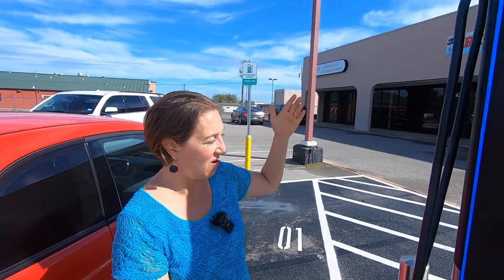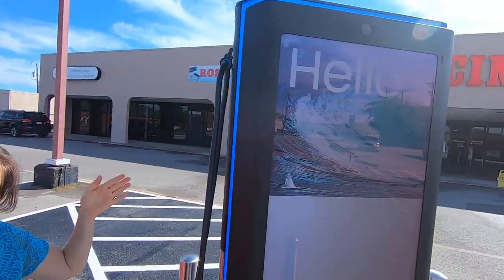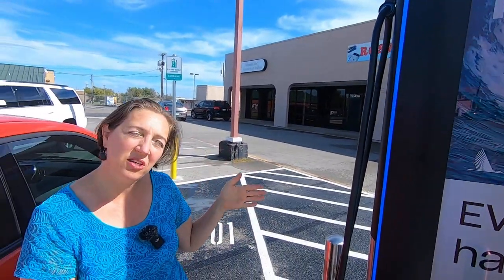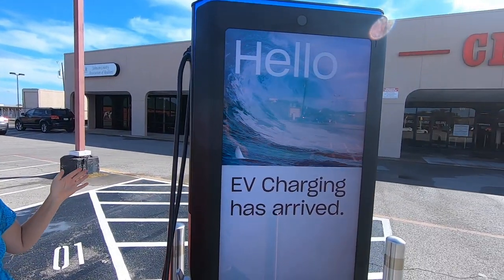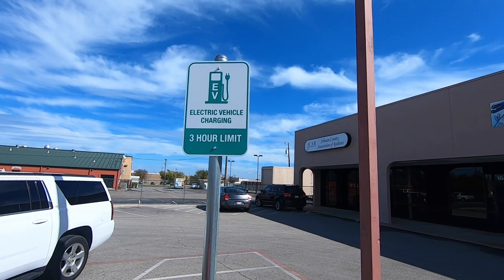We're looking at our Volta charger here in Cleburne, Texas, at a Cinema 6 movie theater. These are free to the user and paid for by ads. The way it works is you roll up, plug your electric car in, let it sit there and charge while you're watching your movie — you get up to three hours, then you come out and unplug. There's no need to press any buttons, you don't have to register with anything, you just plug in and when you're done you can leave.